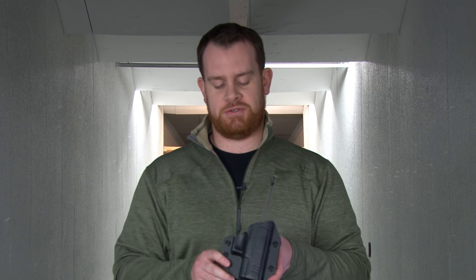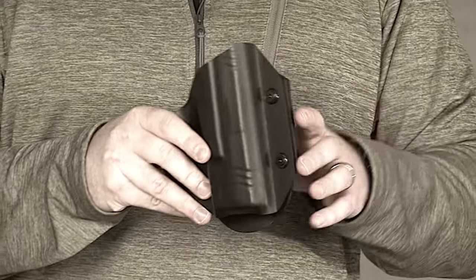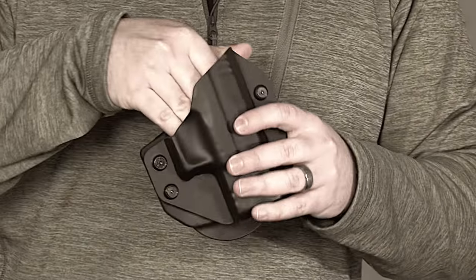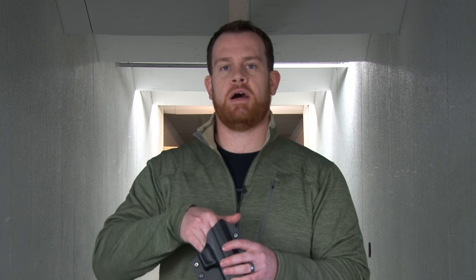A lot of people already have shells in their inside-the-waistband holsters. With this paddle, you could buy it for a different gun and your shells are interchangeable — giving you compatibility for both your IWB and OWB holster. They've also retained the spring steel interior in a multi-layer design, so you get a bit of spring on the inside pushing the gun up against the polymer shell to ensure good retention and fit, making sure that gun is not going to move.